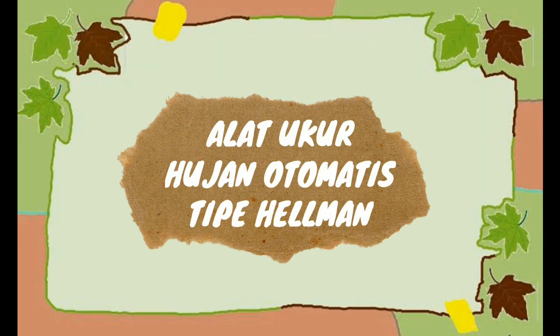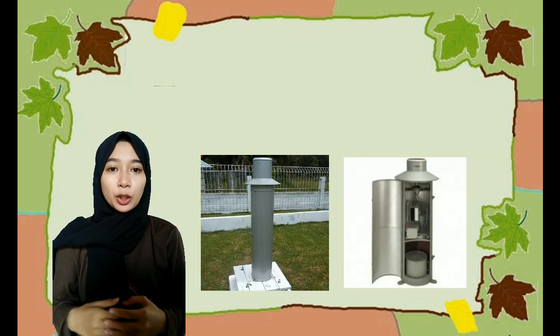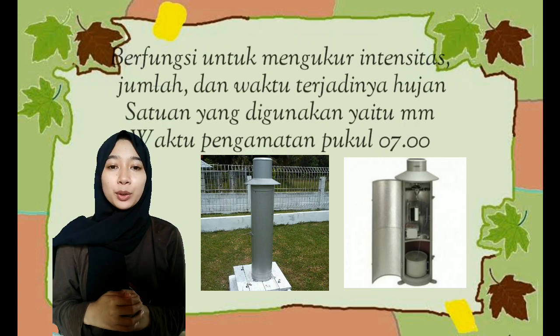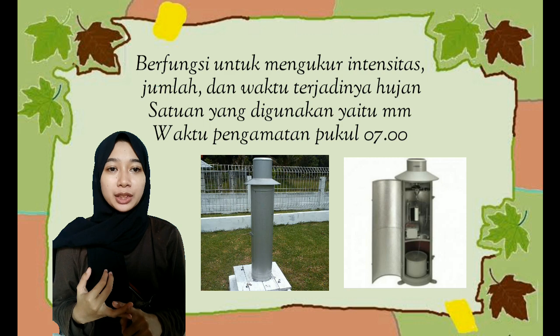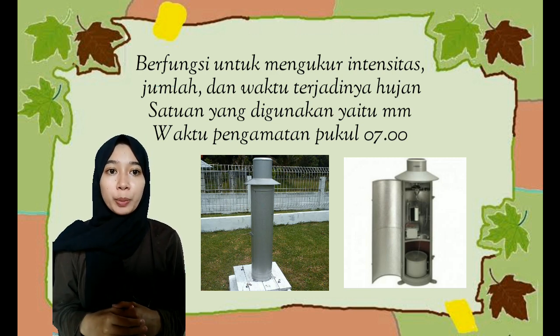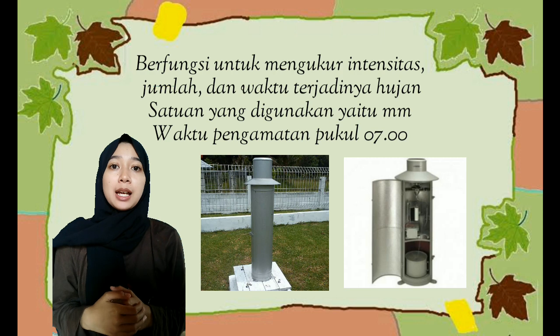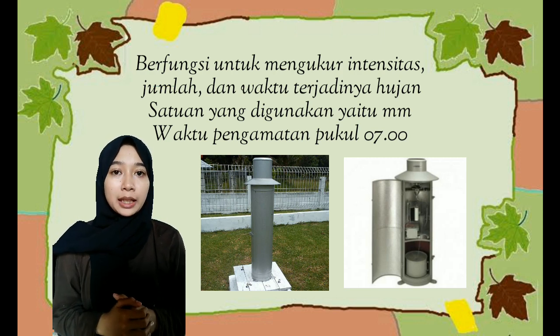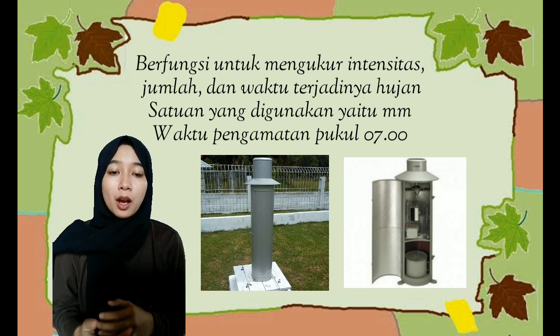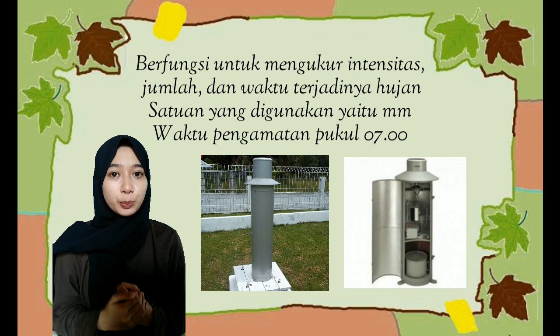Selanjutnya, alat ukur hujan otomatis tipe Helman. Alat ukur hujan otomatis tipe Helman berfungsi untuk mengukur intensitas, curah hujan, dan waktu terjadinya hujan. Dipasang dengan ketinggian 120 cm dari permukaan tanah sampai ke corong penakar, dan luas penampang corong yaitu 200 cm persegi. Satuan yang digunakan yaitu milimeter. Waktu pengamatan yaitu pada jam 7 pagi.